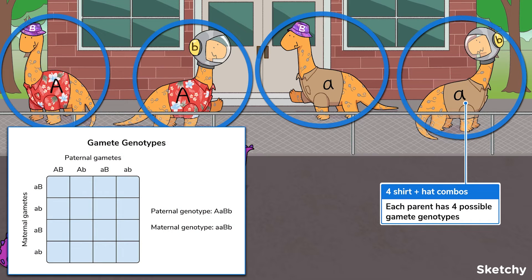You can see that these parents have four possible shirt-hat combinations. That's because in a dihybrid cross, each parent has four possible gamete genotypes. Now, some of these genotypes may be repeated if the parent is homozygous for either gene. These duplicates are still listed in the Punnett square though, so there will always be four genotypes listed per parent.